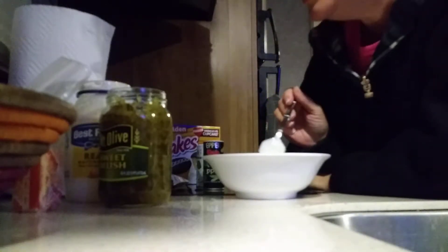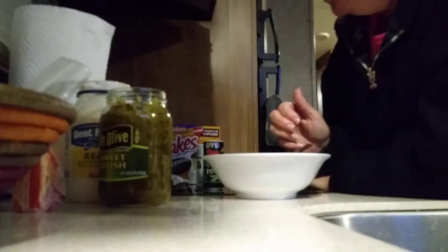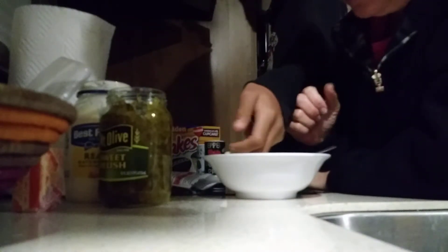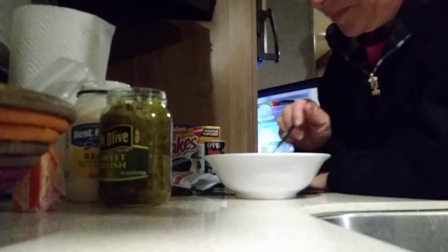It tastes like mayonnaise and relish — it does not taste anything like tartar sauce. PJ, help me! How am I supposed to help you? It doesn't taste like tartar sauce, it tastes like mayonnaise and relish. That's because that's what tartar sauce is. Do I add more lemon? It's not good — it tastes like mayonnaise and relish. Was I supposed to add more relish juice? No.